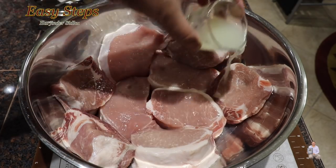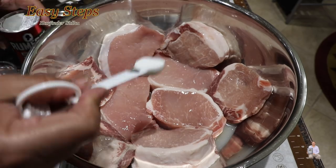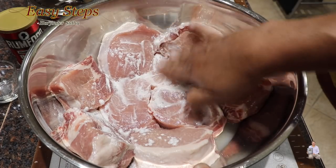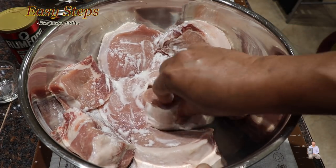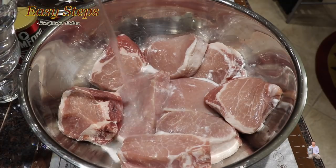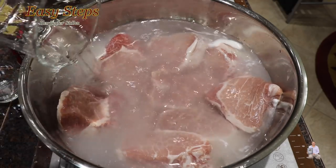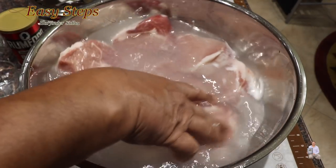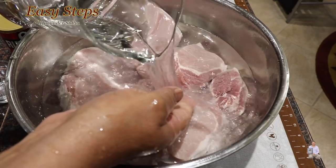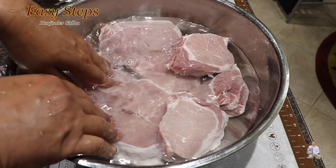Pour the lemon juice on top of the pork chops along with one teaspoon of baking powder. As you can see, it starts foaming up already. We're going to massage them and turn them over, then add cold water and wash them. After rinsing a couple of times the water is very clear and clean.